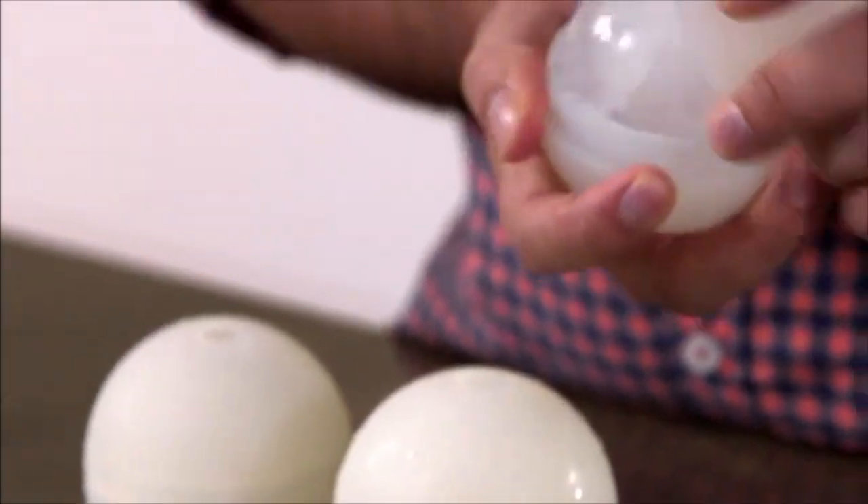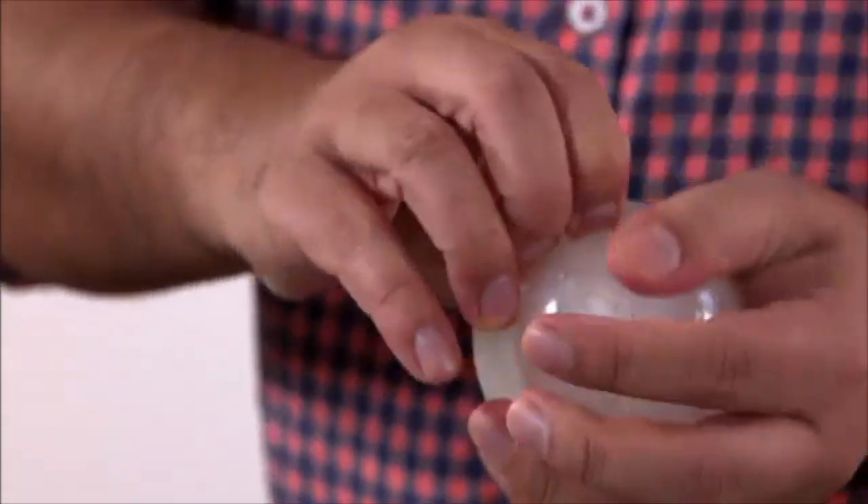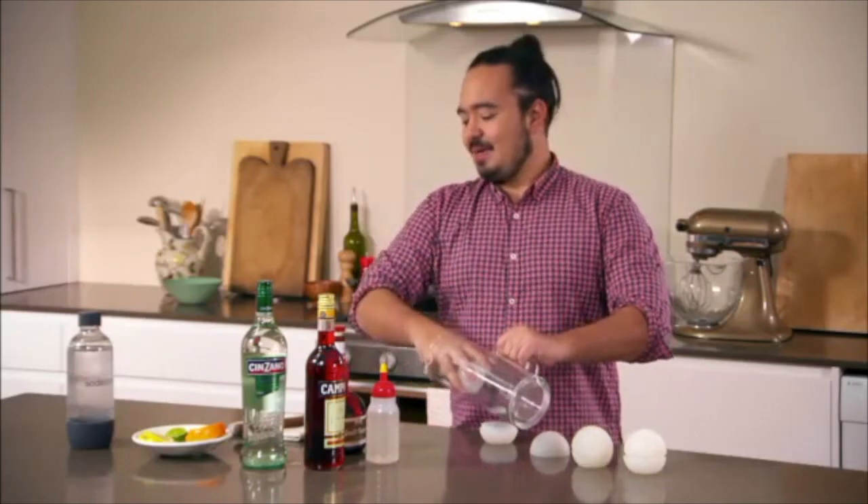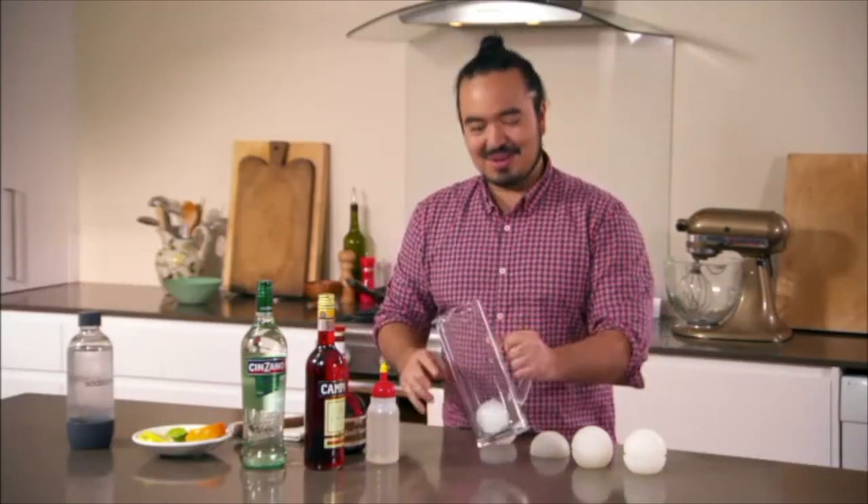Here's something to get the party started, a little punch. I like to use alcohols that are slightly lower in alcohol content so that people can stay a bit within themselves when it comes to Christmas celebrations.